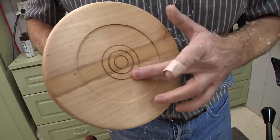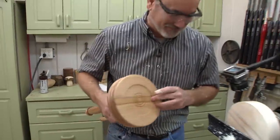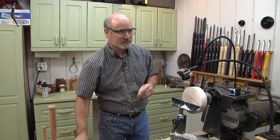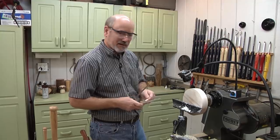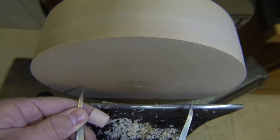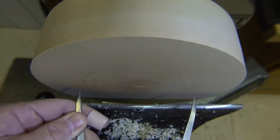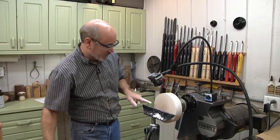I wonder if Target's going to give me a residual or sue me for using their logo all the time. Anyway, that diameter is about three and a quarter inches — specifically, the diameter that my jaws can expand to. We're going to take our calipers and touch them to the wood. Once we match up with that line, that's where I want to make the outer rim.